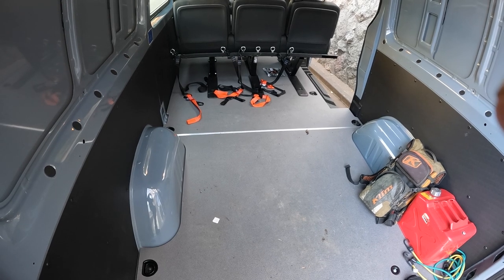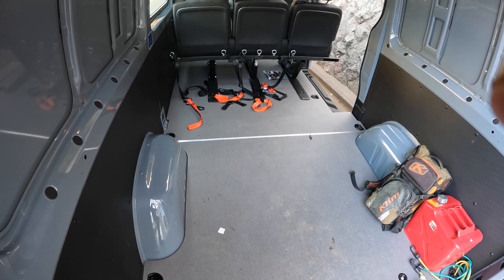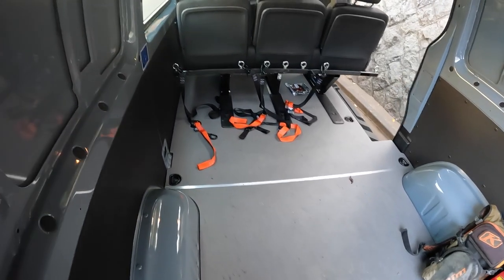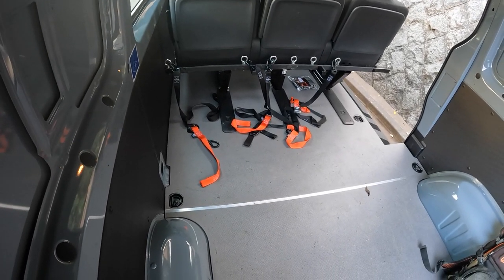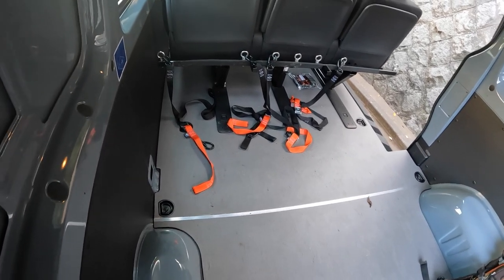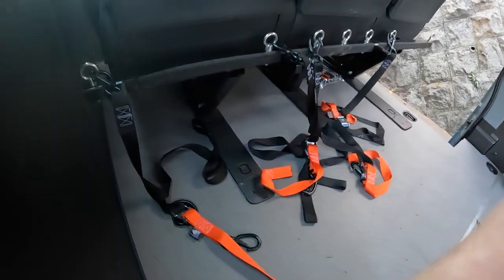Here you can see the rear bed space behind the rear seat. I wanted to be able to easily carry up to three bikes in here and tie them down securely and easily. I thought about putting wheel chocks on the floor but that takes up quite a bit of floor space if you want to transport other stuff, and you'd have to unbolt them — a bit of a pain. So the system I came up with was to make a bar system which bolts onto the back of the rear seats, which you can see here.